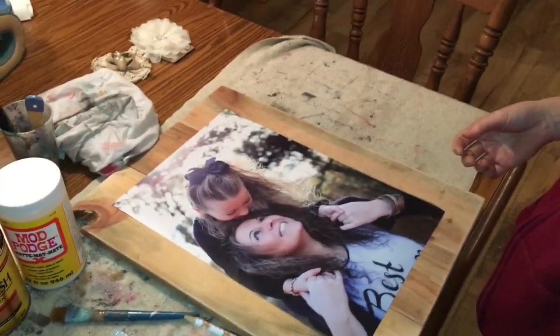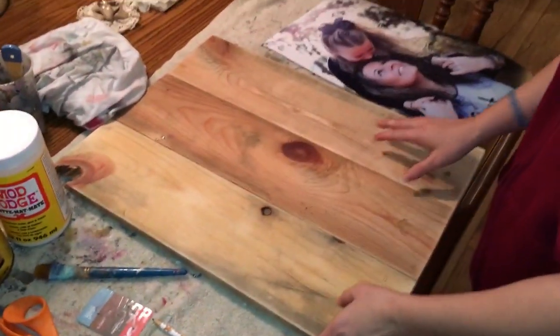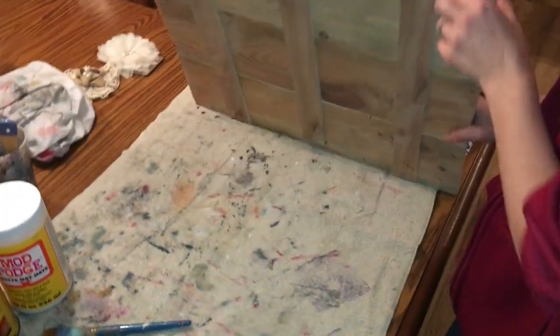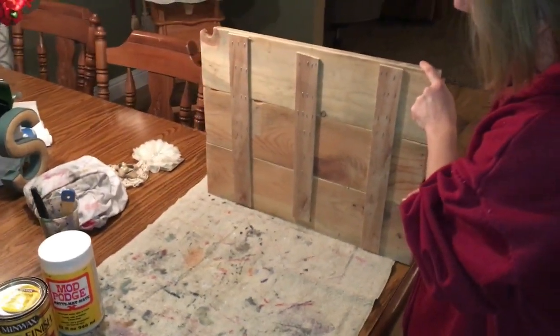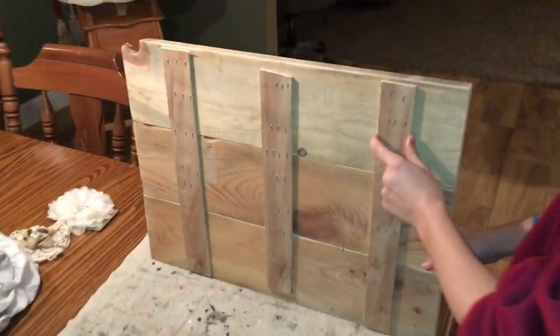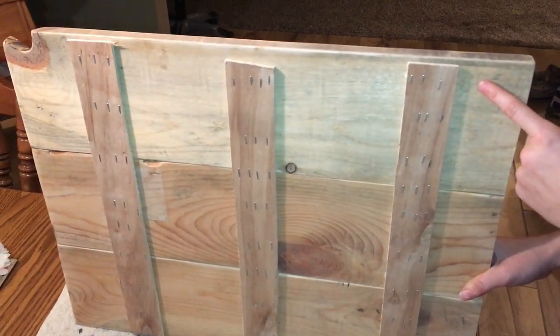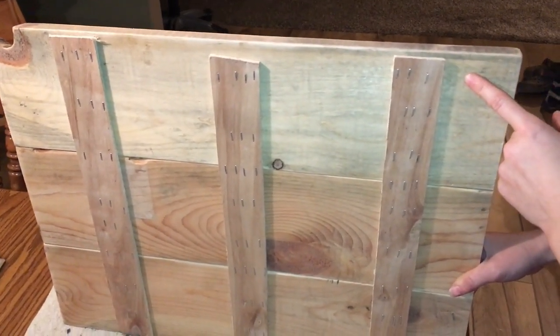You're also going to need a pencil. So, this is my blank — I cut and sanded three boards and put them together on the back. Those are my slats. These slats are actually from a 4x8 foot piece of thin plywood that I cut into 2-inch strips.